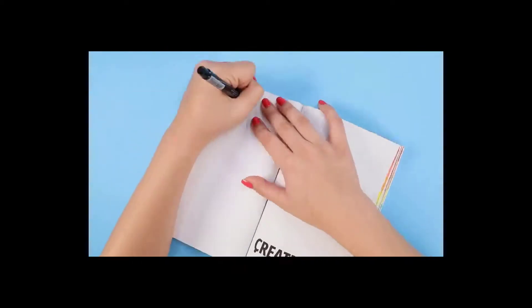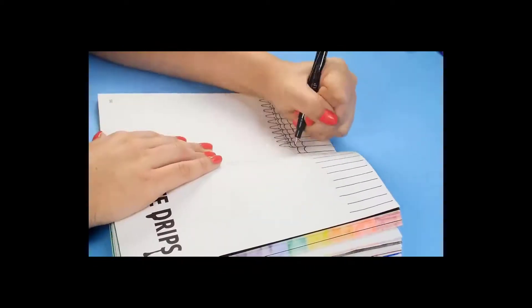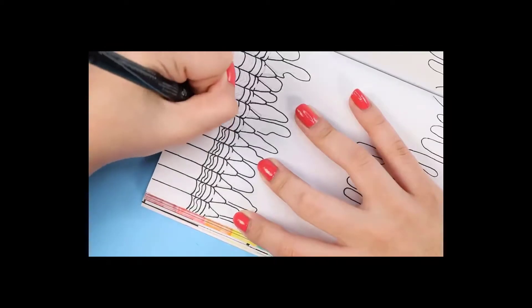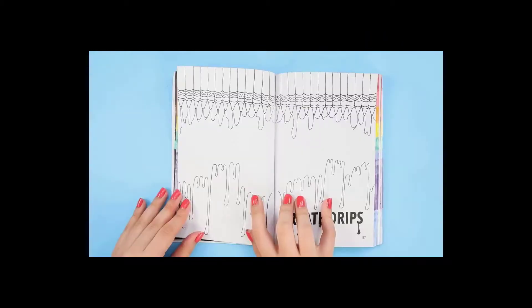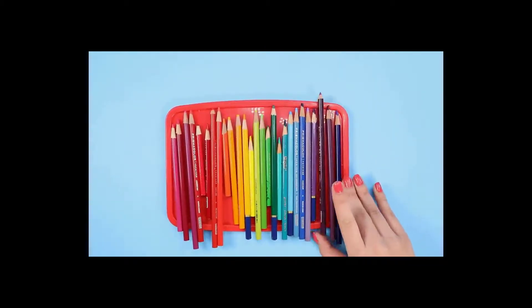You know that crayon melting thing where you glue a bunch of crayons to the top of a canvas, blow-dry them, and they melt and go all drippy? It was a big trend a few years ago — I'm drawing that. The drips were really fun to draw, but the crayons were the most repetitive drawing I've done in a long time. I chose 27 different colors.